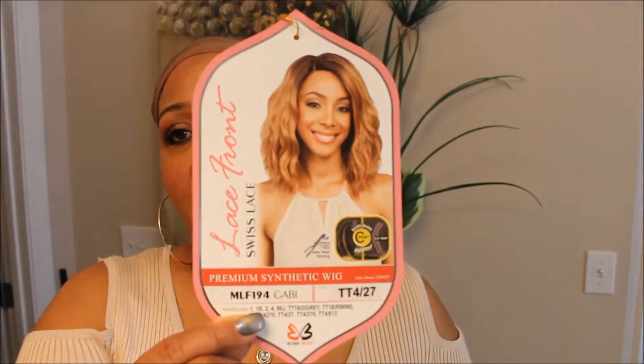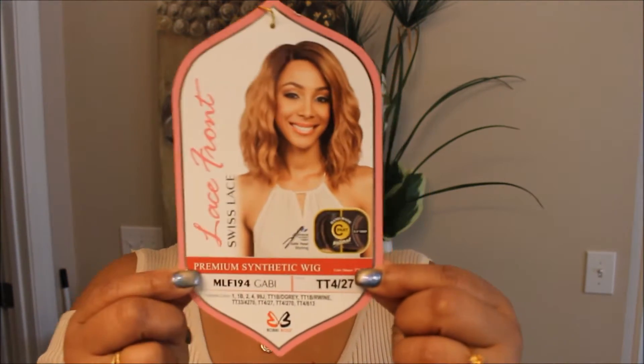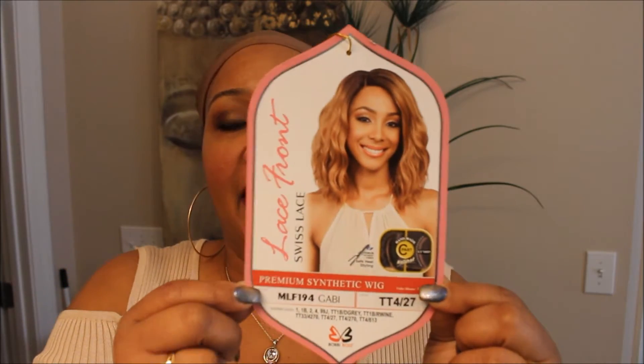Hey everybody, it's Nicole coming at you with another holiday wig review. You know you gotta be fabulous for the holidays. So this wig is a Bobby Boss wig and her name is Gabby and I have her in the color TT4 slash 27. It's similar to the one that I've been wearing lately — I wanted something similar but a little bit longer, so I decided to try this one out.